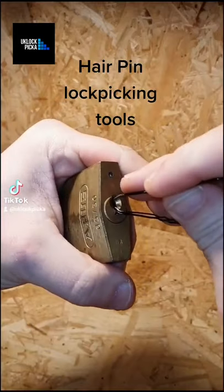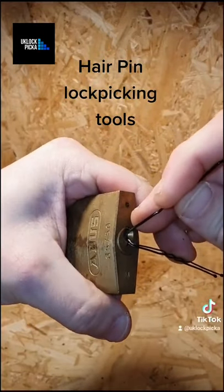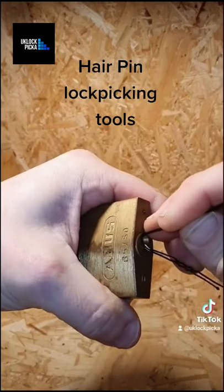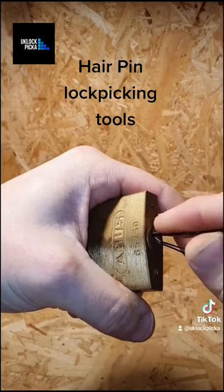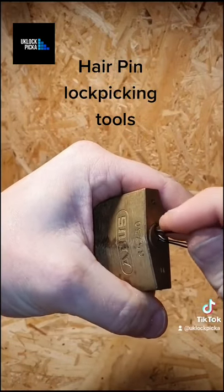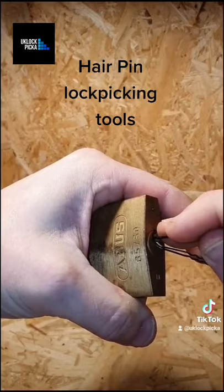This is just to prove that it can be done with a decent lock as well. This is an ABUS pin tumbler lock - one, two, three, four into a false set - and then just hover over and lift the spool pin, which is number two.